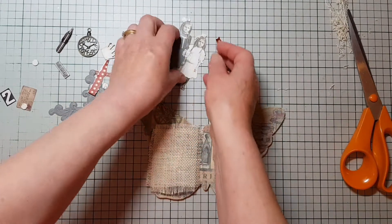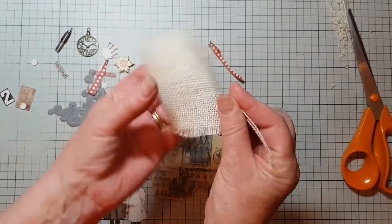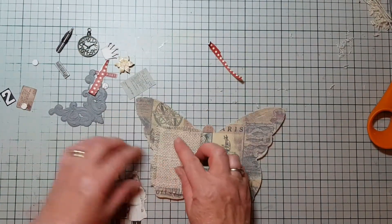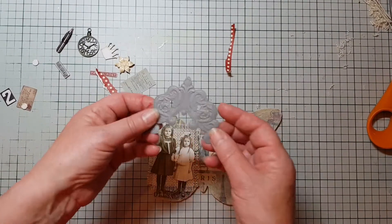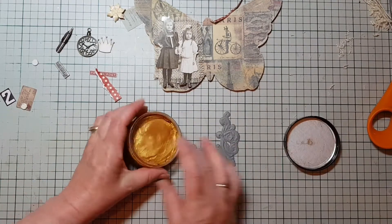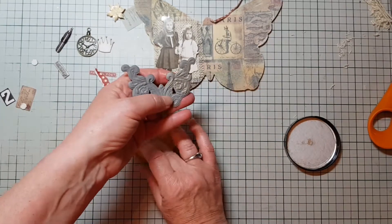I think that looks quite nice, maybe need to take a bit more off the edge there. Yeah, I think that looks quite good. This little piece here is rather interesting — it's from a 3D folder, something I've been given, but I need to just do something a bit more with it. It's a bit dark. I thought I would add a little bit of gold ink just to bring out the relief on it. Yeah, makes it really pop so that you can actually see the embossing on there — it's really pretty.